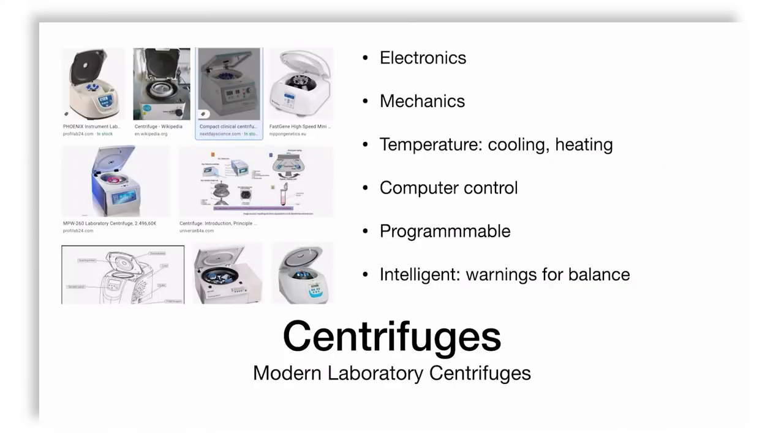Conventional laboratory centrifuges have complex electronics, an electric motor that drives the mechanics — rotors, spindle, ball bearings — with a lot of engineering involved. They are also capable of having thermal components with either cooling or heating or both, because sometimes your sample is thermolabile or thermostable only at a specific temperature. Modern centrifuges are also computer-controlled with programmable interfaces, and may even warn you when things go wrong, like unbalanced tubes.